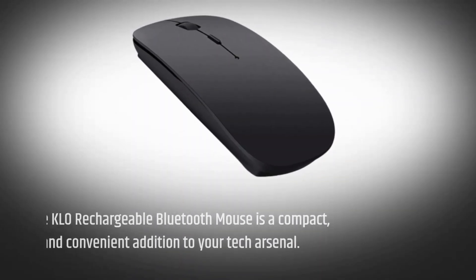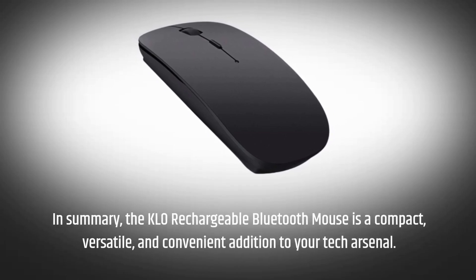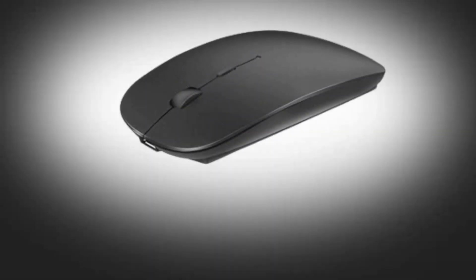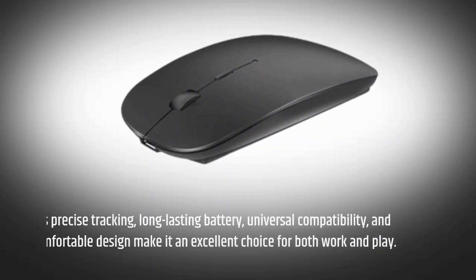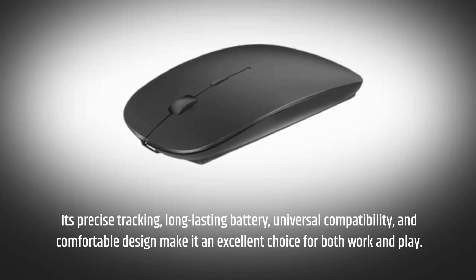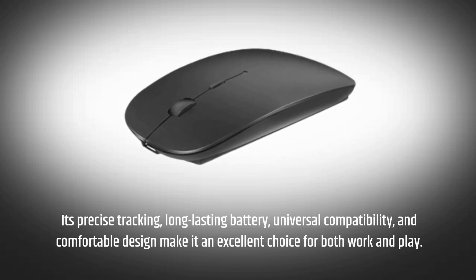In summary, the KLO rechargeable Bluetooth mouse is a compact, versatile, and convenient addition to your tech arsenal. Its precise tracking, long-lasting battery, universal compatibility, and comfortable design make it an excellent choice for both work and play.